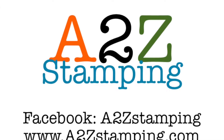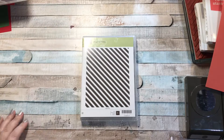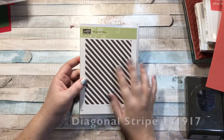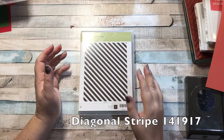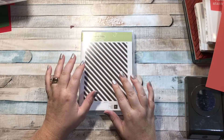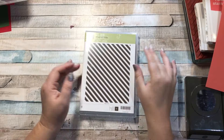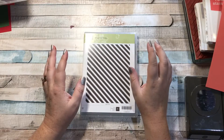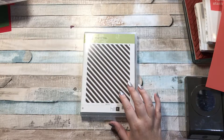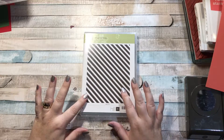Hi guys! It's Amy with A2Z Stamping and today I wanted to show you one of our background stamps called Diagonal Stripe. The background stamps are fun because you can make your own background and the nice thing about it is you can do them in any color you want. This one is the diagonal stripes and I thought I'd show you a really simple card using this and show you the different ways to do it.